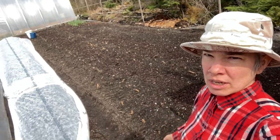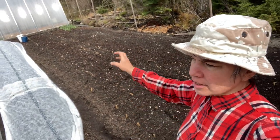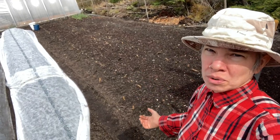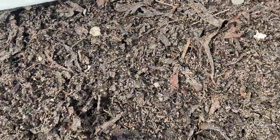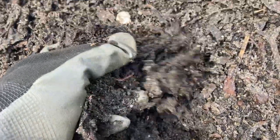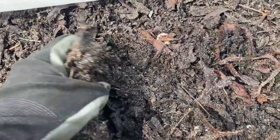So the seaweed is pretty crunched up in here, and as the birds have been going through getting bugs and stuff, it's gotten all mixed up with the soil. I think it's going to work actually perfect — maybe even to use the gritter to mark spots and definitely to plant right into.